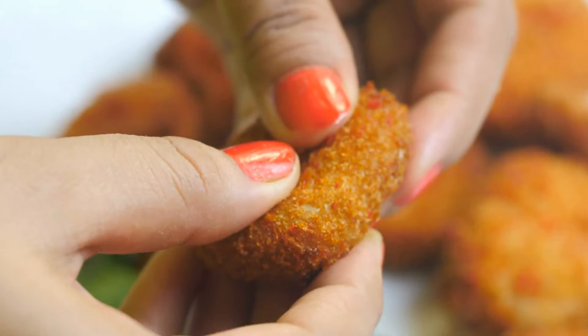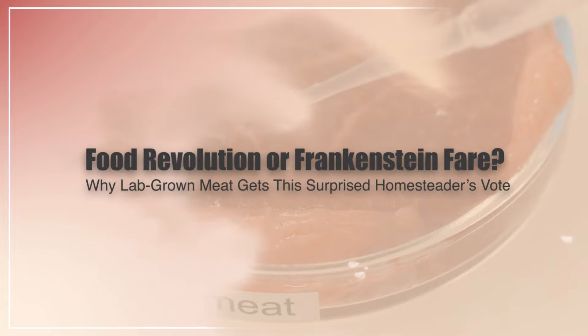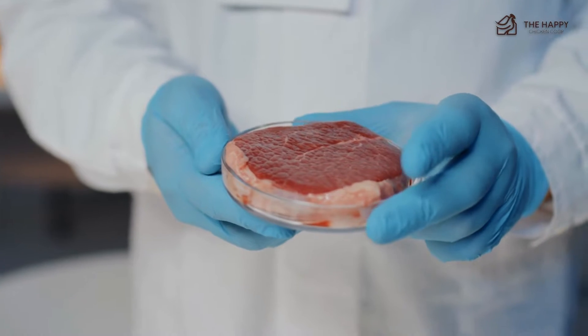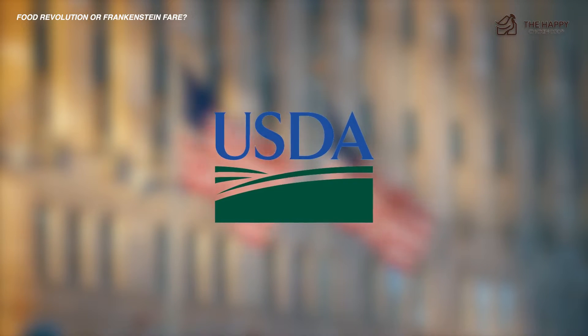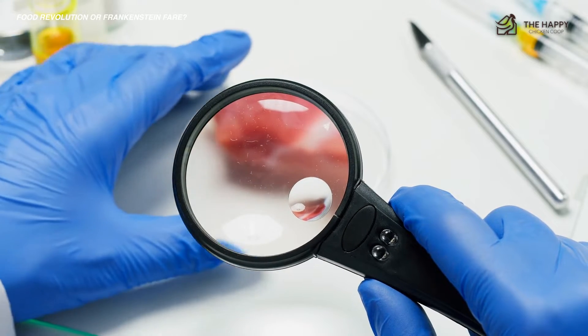In this video, I'm going to be talking about the Frankenstein lab-grown meat. As you've already likely seen in the headlines, lab-grown meat is here. The US Department of Agriculture approved Upside Foods and Good Meat to produce cell-cultured meat, otherwise known as lab-grown meat.